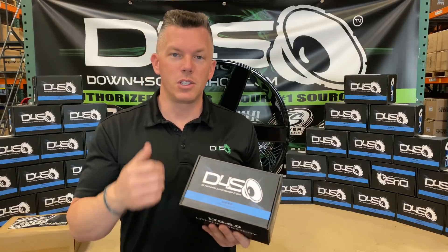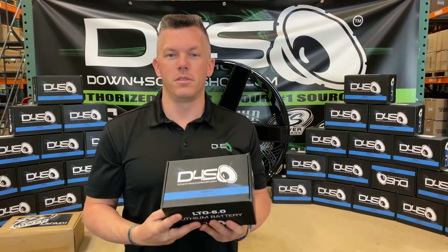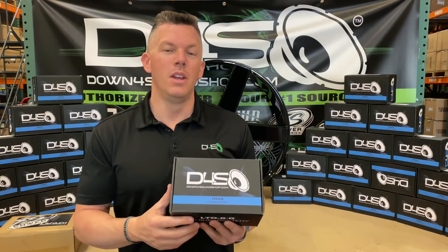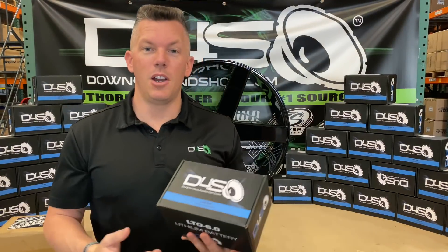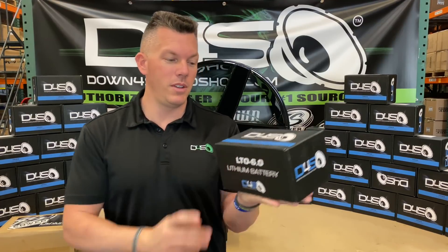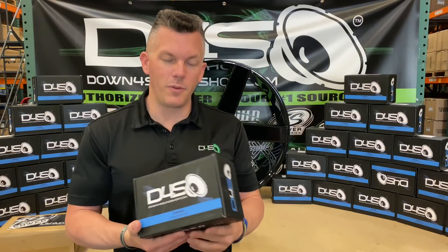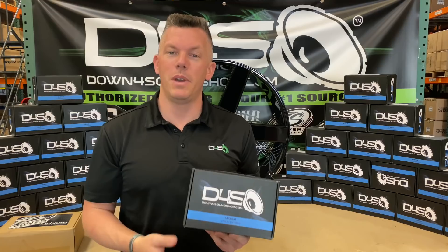First question people will ask is how much does it weigh? It weighs four pounds. Yes, four pounds. This is the latest in lithium technology — it's very revolutionary. People are loving this because it's so much power in such a very small compact case. It's literally seven inches wide, four and a half inches tall, and three and a half inches deep. So this is going to be perfect for anybody with space restraints or weight restraints who doesn't want a big heavy battery.